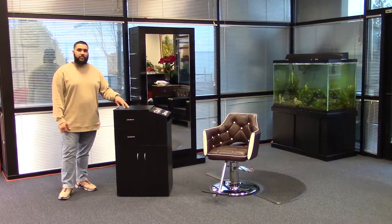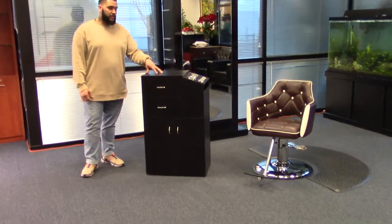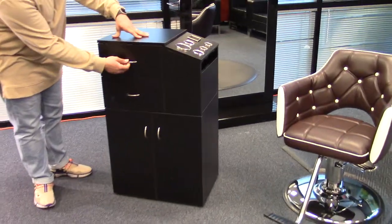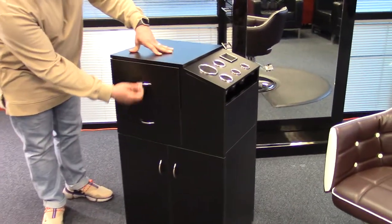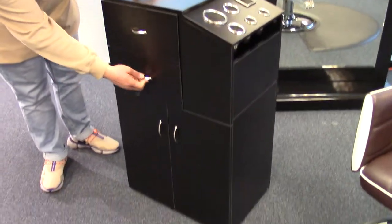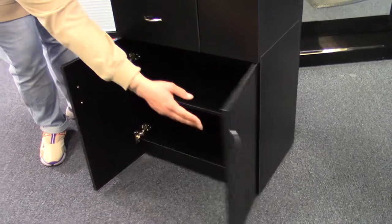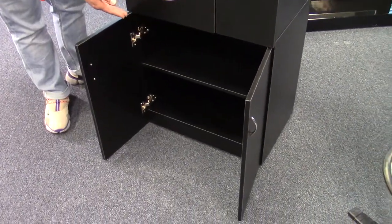Hi, I'm Paul and this is the Coria Trolley Station. This laminate station comes with two drawers, as well as two cabinet doors, which provide you extra space for storage.